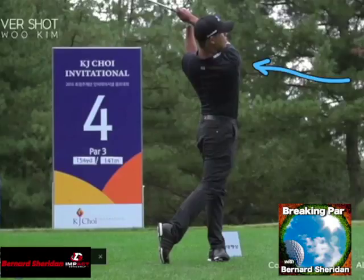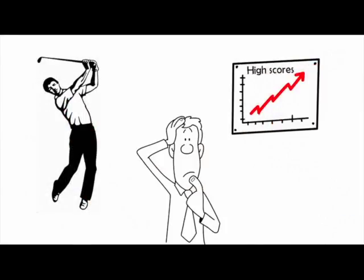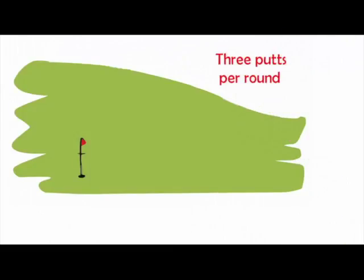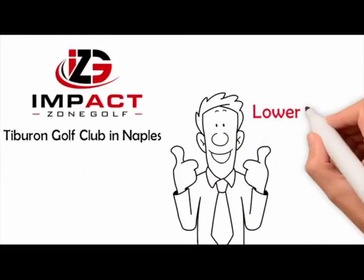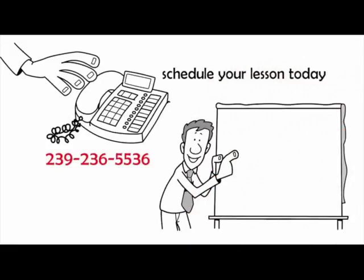So until we meet again, try to keep it in the short grass. I'm Bernard Sheridan at Impact Zone Golf at Tiburon Golf Club in Naples — the fastest way to lower your scores and start making the game fun again. Call 239-236-5536 and schedule your lesson today. Remember, if you improve your impact, you improve your game. It's that simple.